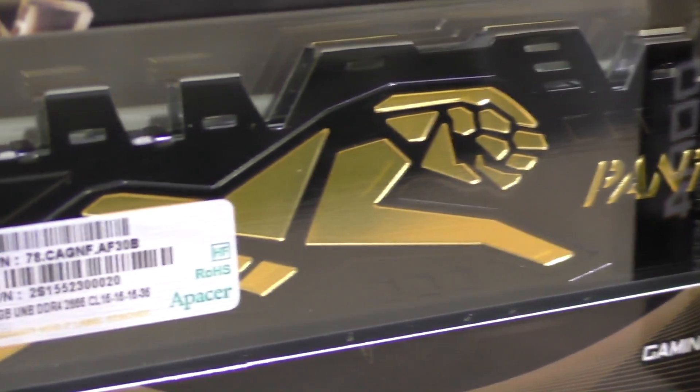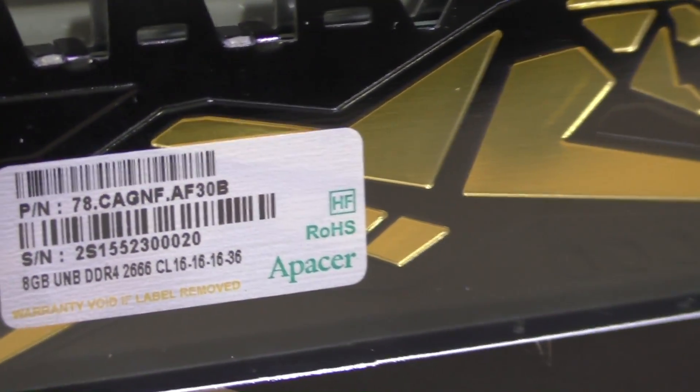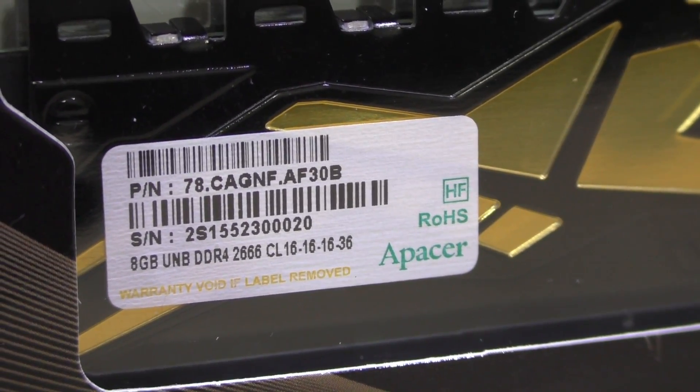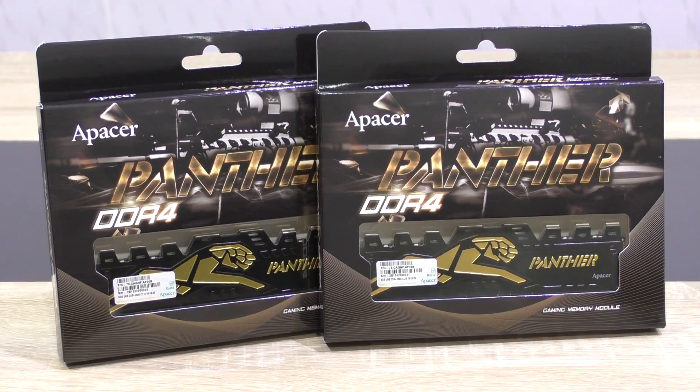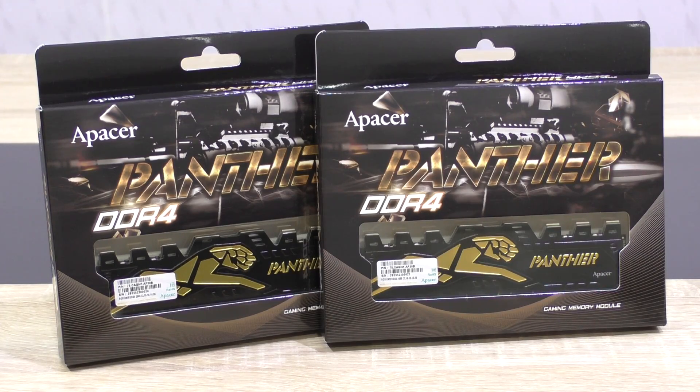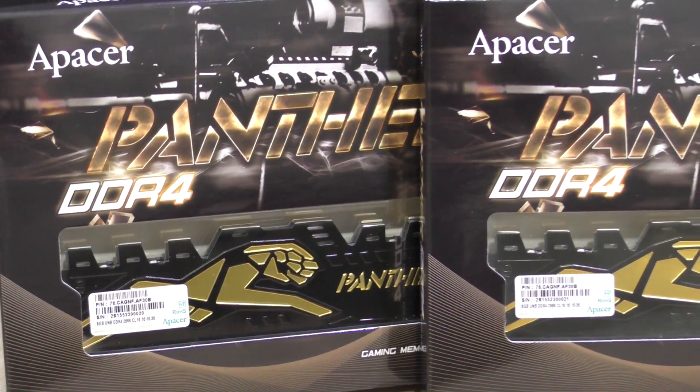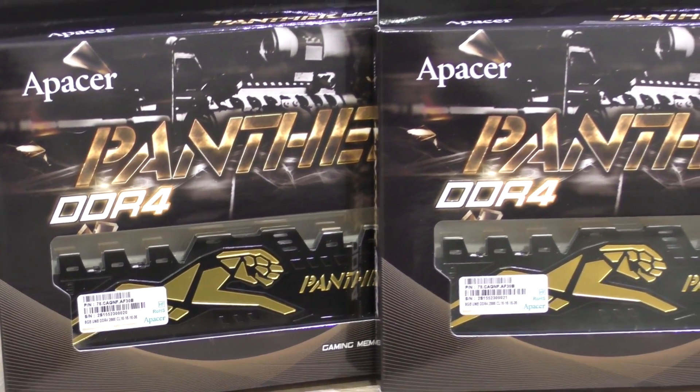The Panther series memory is only packed with a single module per kit, which means you're basically buying single channel RAM per kit. Once you combine two kits you obviously get dual channel memory, and same thing with quad channel. Thanks to Apacer for sending me two 8GB modules resulting in a total of 16GB.